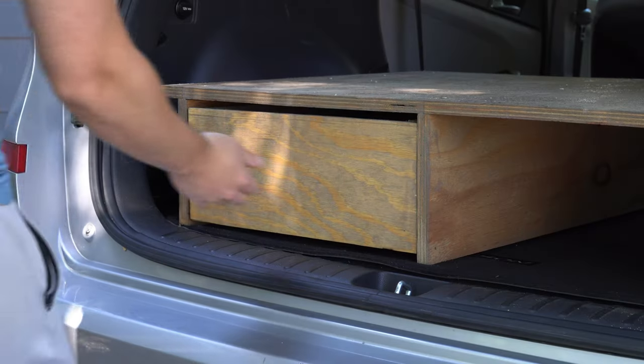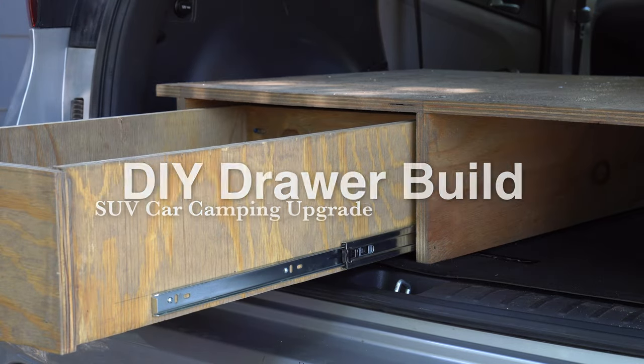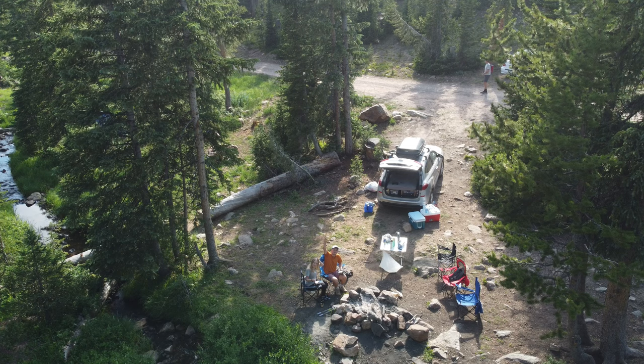I just built a drawer from scratch on my DIY car camping setup, and I'm going to bring you guys along for the full journey so you can learn from my experiences. My name is Hawken Sager, I'm an outdoor adventurer based in Utah, and one of my favorite types of outdoor adventures is car camping.